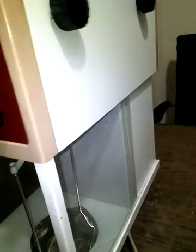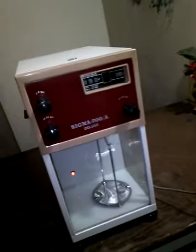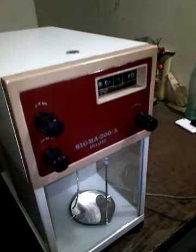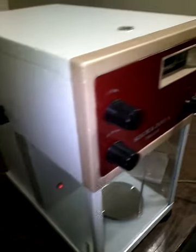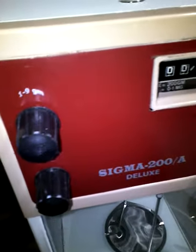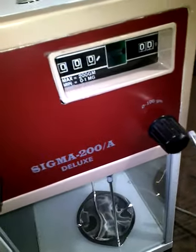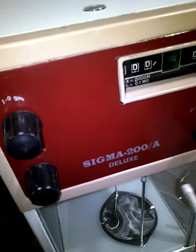Before proceeding towards the installation of the balance, we need to get familiar with its component parts. Going through the overview of the balance, you can find there are some parts. Let's go through the front side first. At the front side, you can see there are three different kinds of knobs. These are called dial knobs, which are used for lifting different weights.